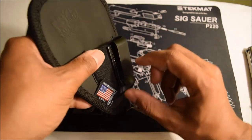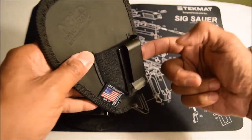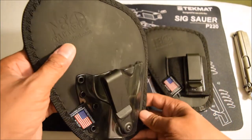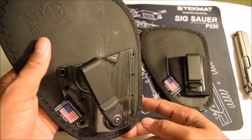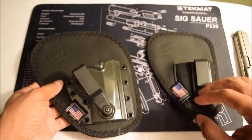They also have an Original Tuck, and the difference between that Tuck and this one is that the belt comes out, allowing you to tuck your shirt between the gun and the clip. This one I got for my Beretta PX4 Storm.